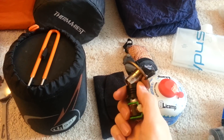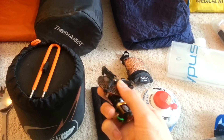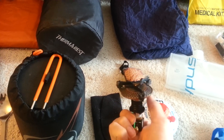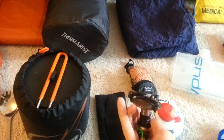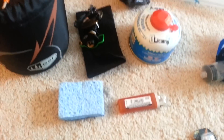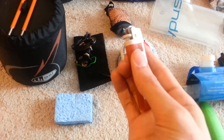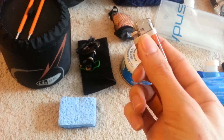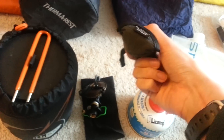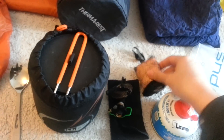The stove I'm using is the Optimus Crux stove — really nice. These legs fold out and this pops up, and I really like how you can basically fold it down into nothing. I might just go with two small lighters instead of one big lighter — I've heard they weigh the same. And there's a little microfiber pack towel that I might just clip on the outside of my pack for use during the day.